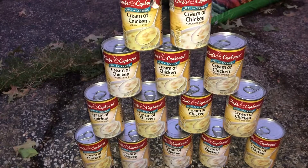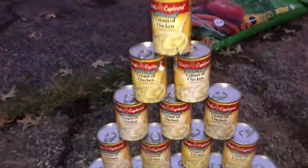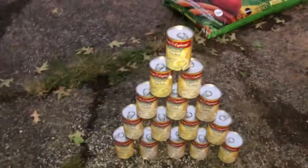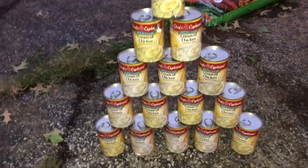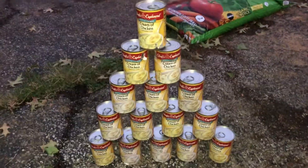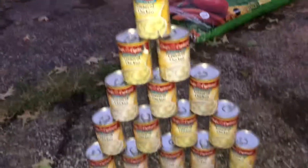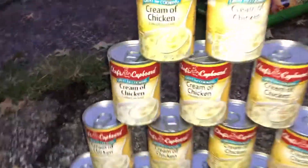I already took out two loads — or no, one big load — so this will be the second or third load. I'm tired tonight, trying to get rid of this stuff, get it out of my yard and my house and everything like that, get it to the people that way it won't go bad. I don't really need all this.